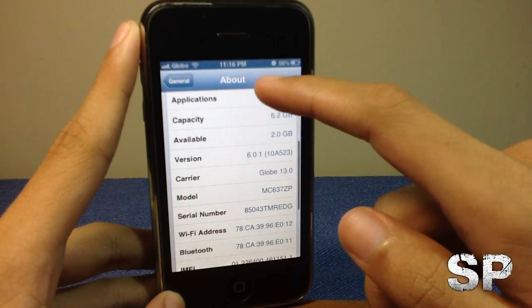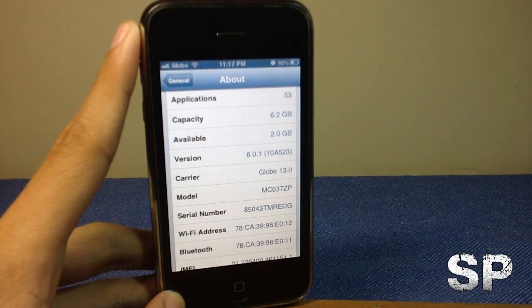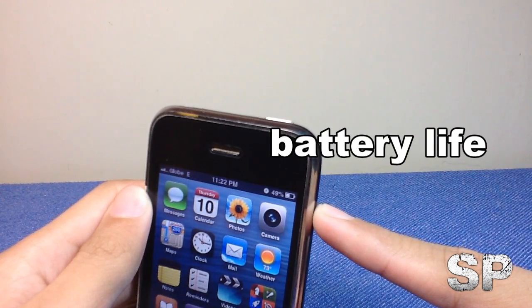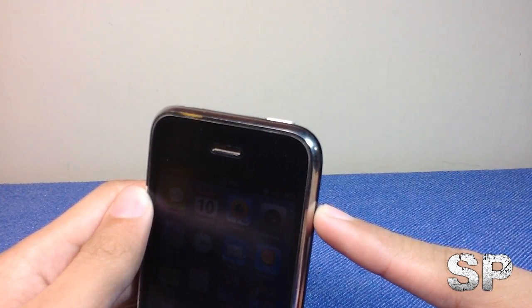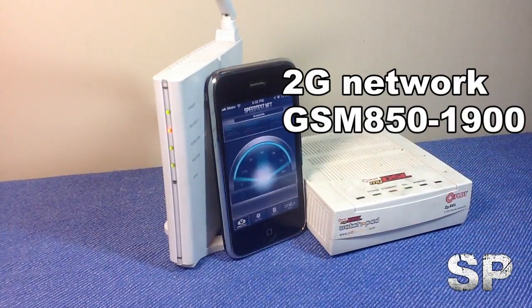This phone is running the latest iOS 6.0.1 with a ton of new features, which is a pretty good deal. There is just one problem with the 3GS, and that is battery life — it's not good.